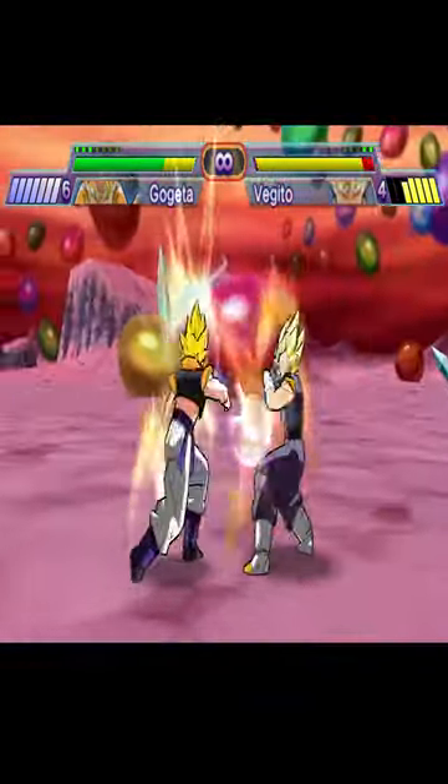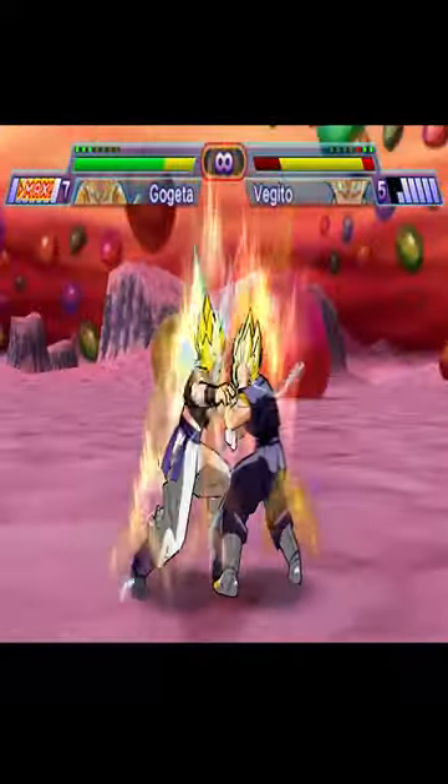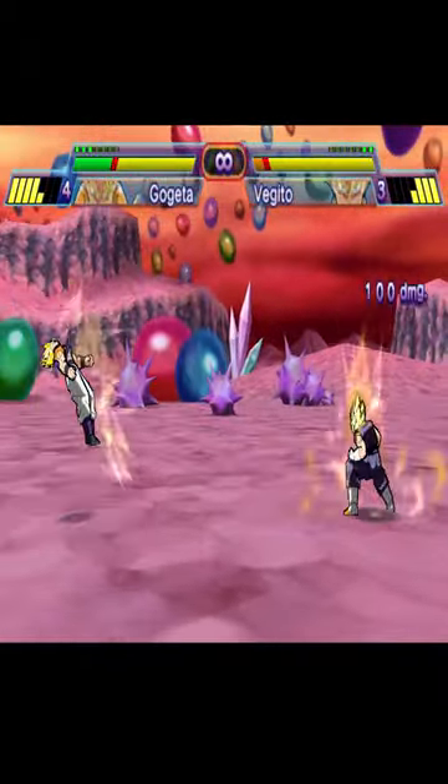Your key attacks, your super moves, your transformations, your hand-to-hand combos, a decent roster of characters, and a goofy story mode. Despite being very simplistic, it's a fun and relaxed version of the Dragon Ball Z movie Fusion Reborn.